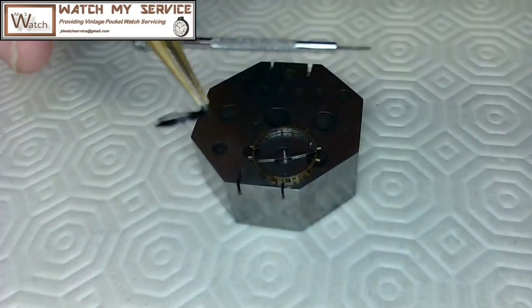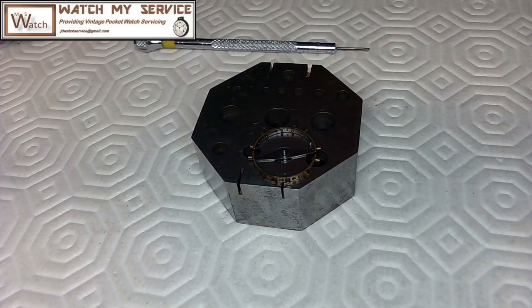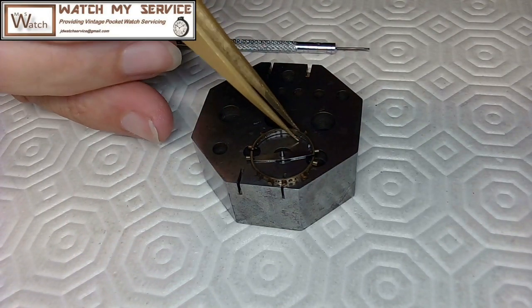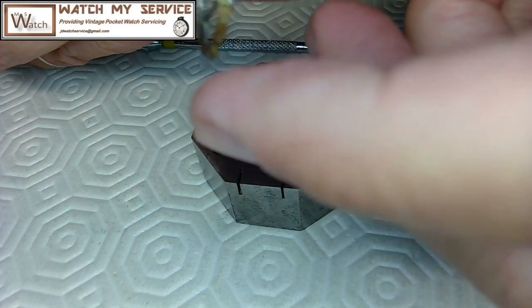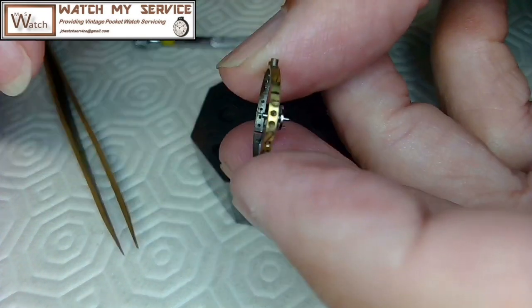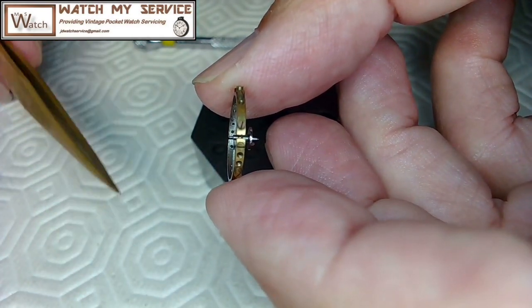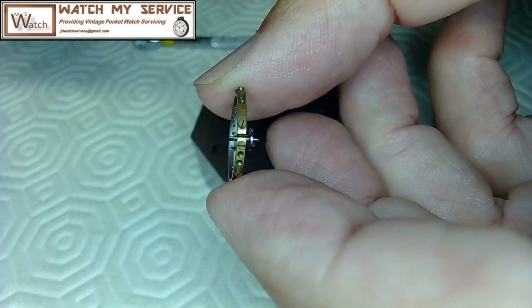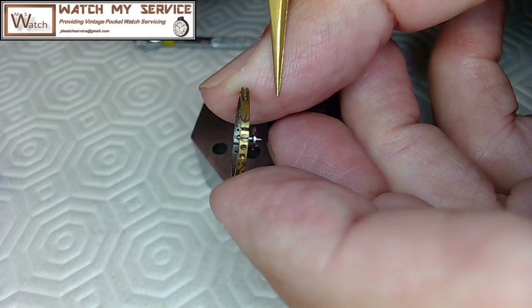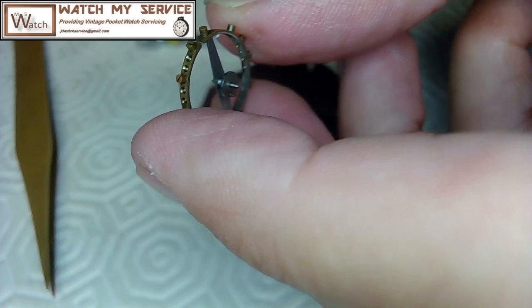I'll toss this hairspring into some lighter fluid to clean it up later. Here's the balance. If I look at the balance staff, it looks like the pivots are broken on both sides — pivots on this side gone, pivots on the other side gone. It only has a single roller table, which is nice. I'll remove that roller table and then punch out the balance staff.